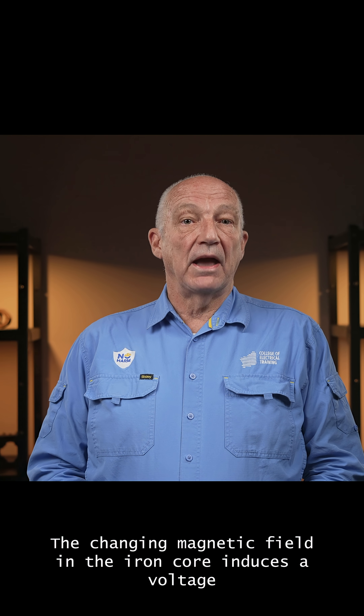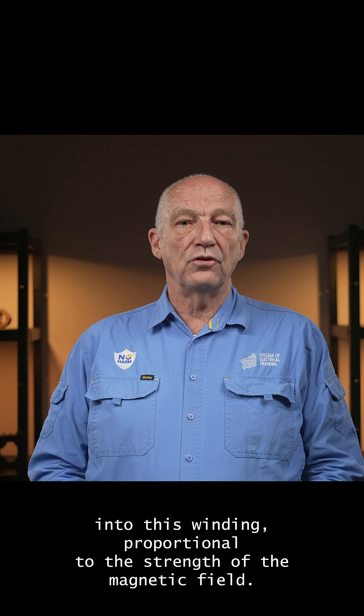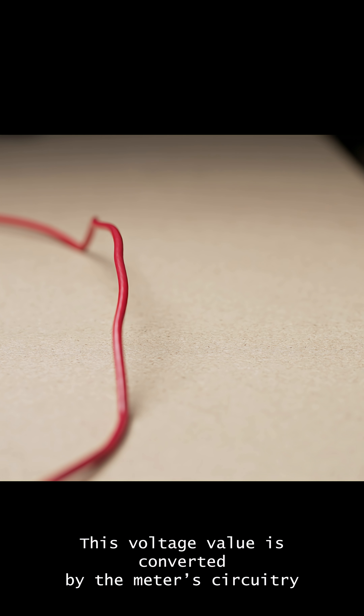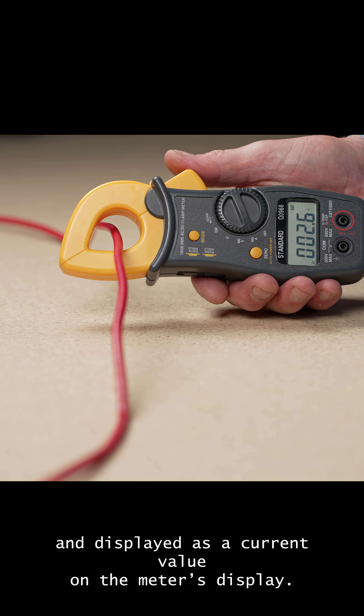The changing magnetic field in the iron core induces a voltage into this winding, proportional to the strength of the magnetic field. This voltage value is converted by the meter's circuitry and displayed as a current value on the meter's display.